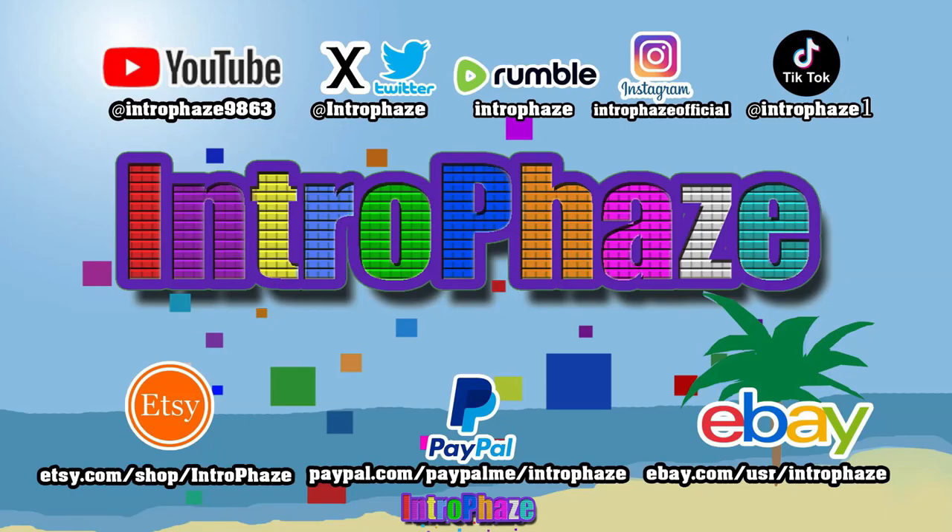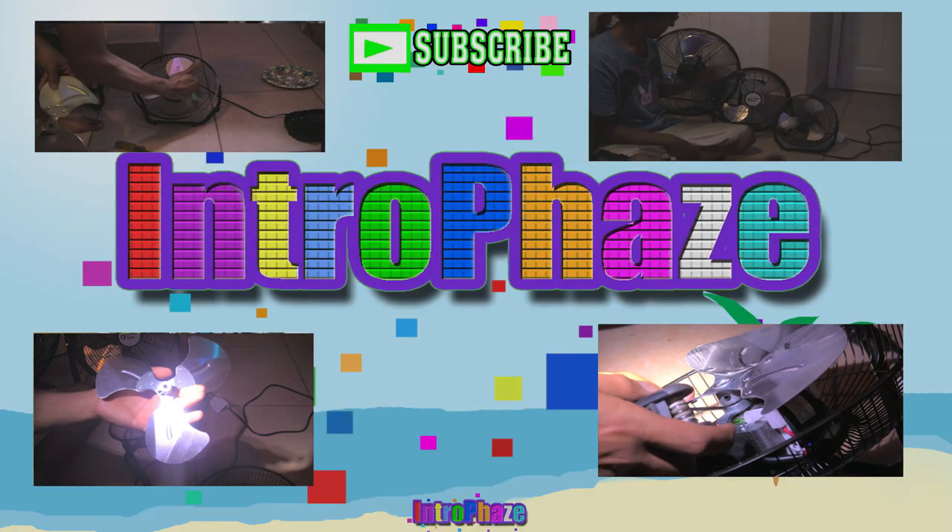This is Introface. Follow me on all these social media. And if you like my videos, like, share and subscribe.